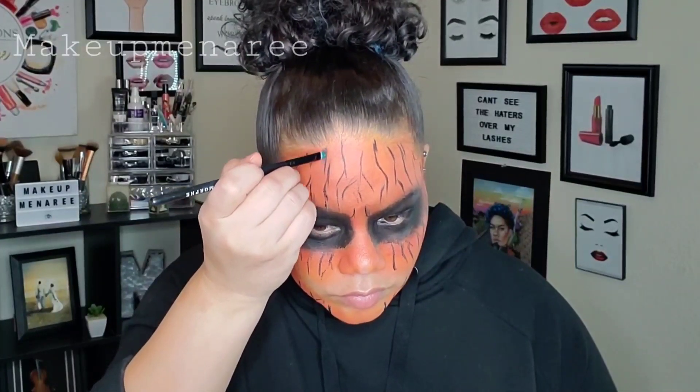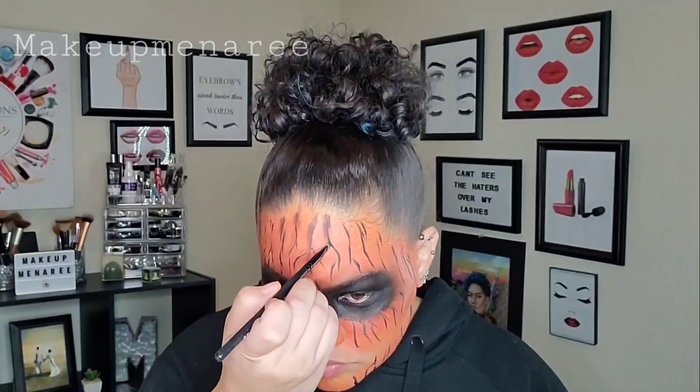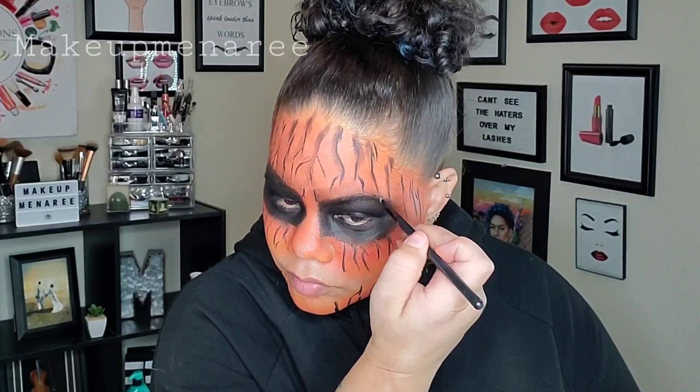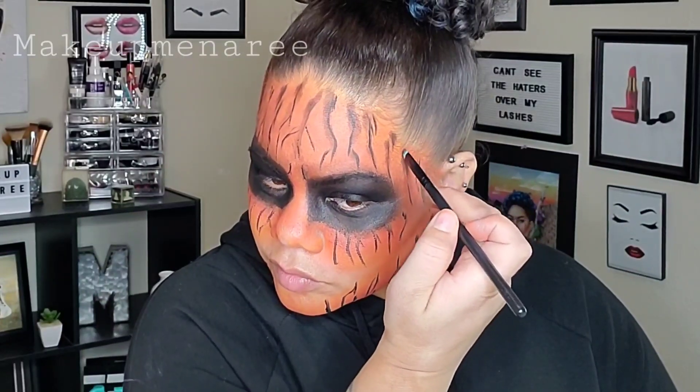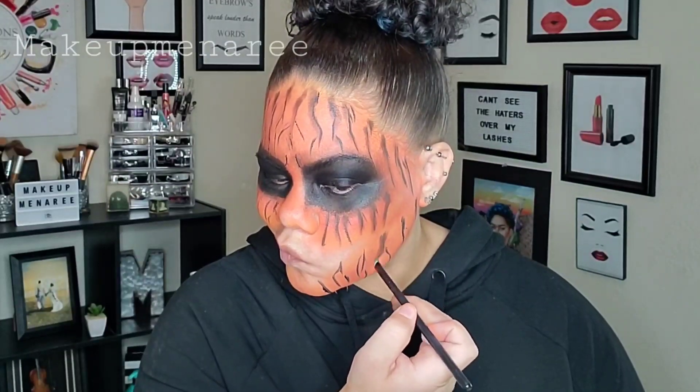From broke Deadpool to a crazy deranged tiger. Now I'm telling you, I was not sure how this was going to work out in the end. Now I'm just going back in with some brown — that brown eyeshadow from the Jaclyn Hill palette. And I'm just sort of shading on one side, those lines, and diffusing them a little bit. So they're not so straight and jarring.